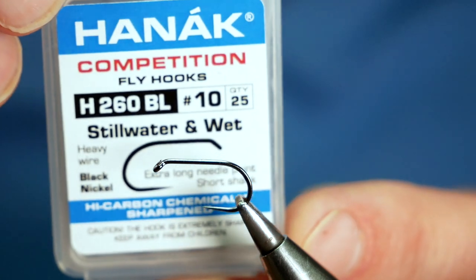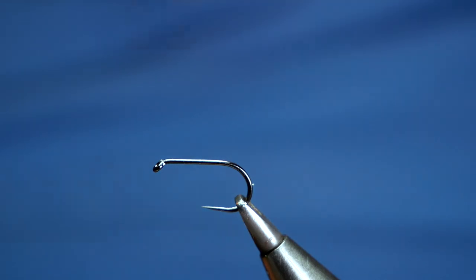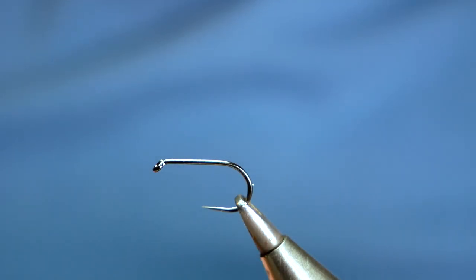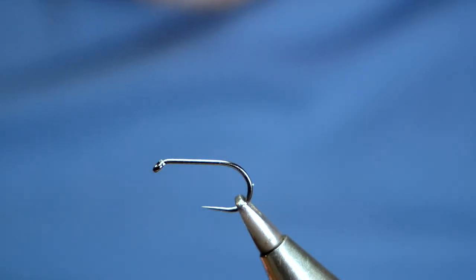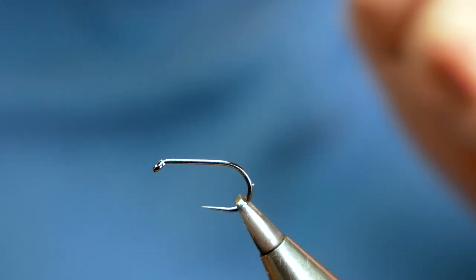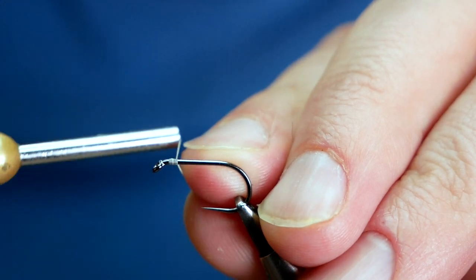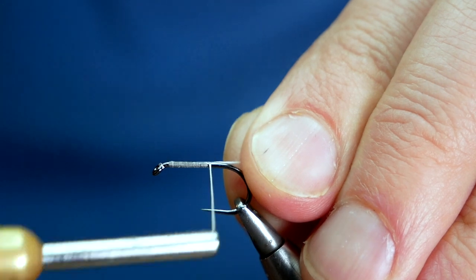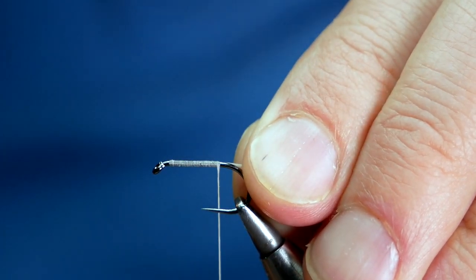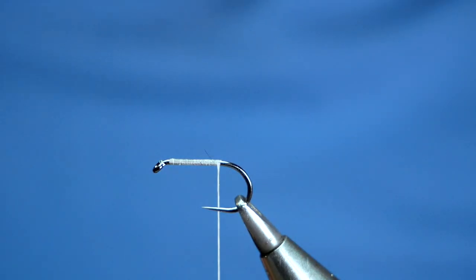The hook in the vice is a Hanak H-260 barbless hook. This one's at size 10, it's on a heavy wire and it's in black nickel. The thread I'm going to be using today is unithread, it's white and it's at 6-0. First thing I want to do is get a little bit of wax onto my thread, just running it through my fingers to get any excess away. I'm going to catch that well back from the eye and use my rat's tail to run a bed of thread down the shank of the hook, just to where a barb would be approximately on a barbed hook.